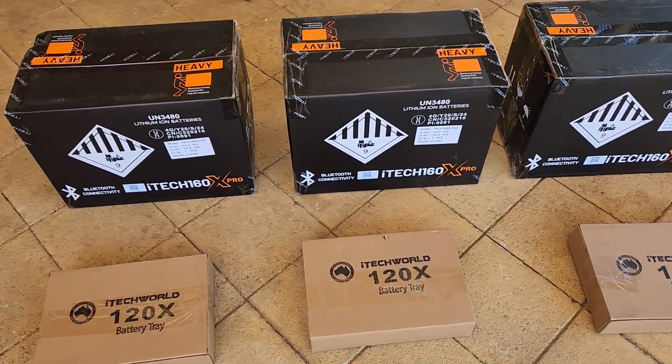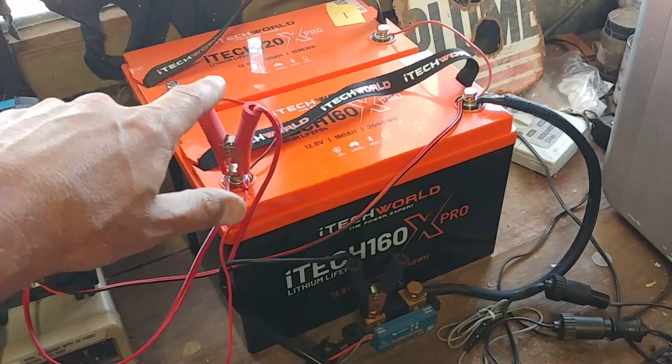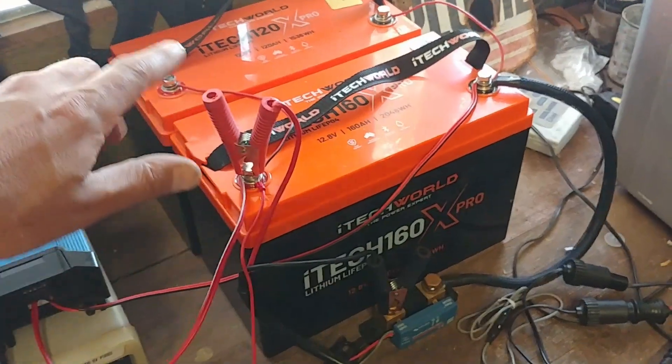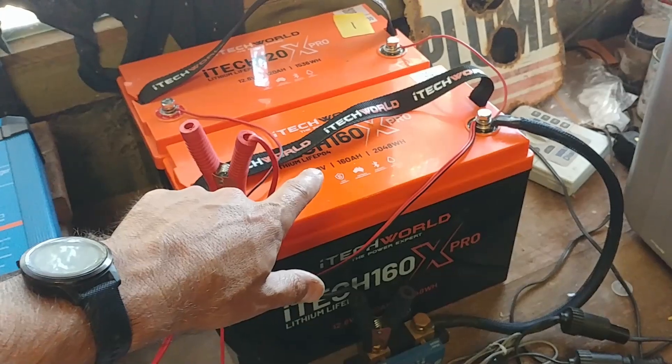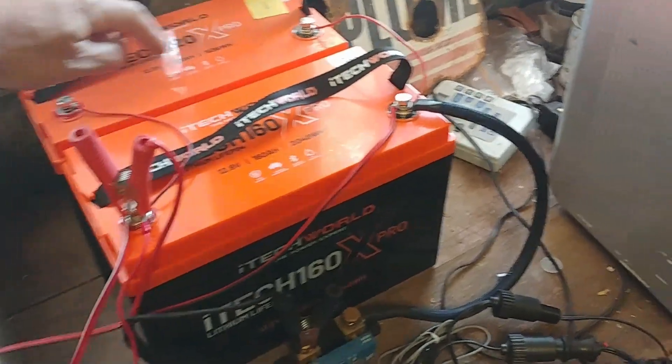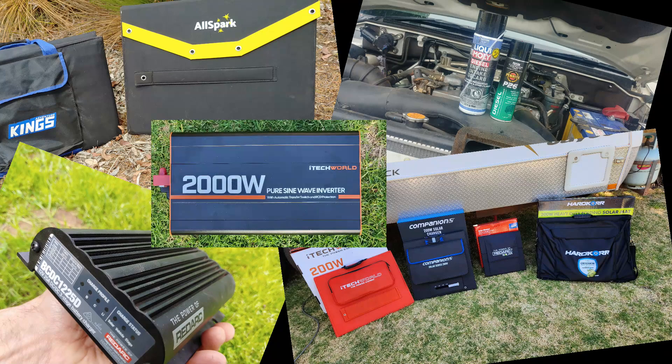If you're instantly thinking these would be specially tricked-up units to get a good review, I can say that having done this testing alongside the 120s I bought privately, I'm confident they're all standard off-the-shelf units. But if you're sceptical, the tests are all here with the results so you can make your own judgement. I test every product with the same unbiased scrutiny regardless of whether the product was bought, borrowed or donated, so these products will be getting the same testing and scrutiny as every other product on my channel.